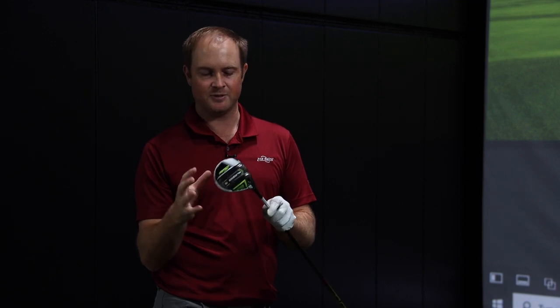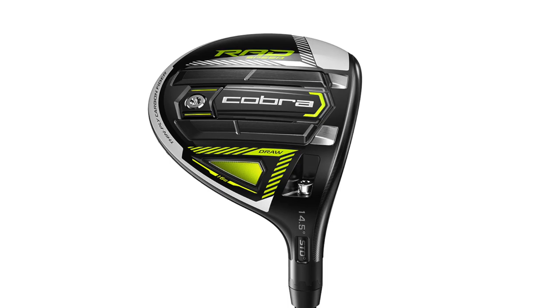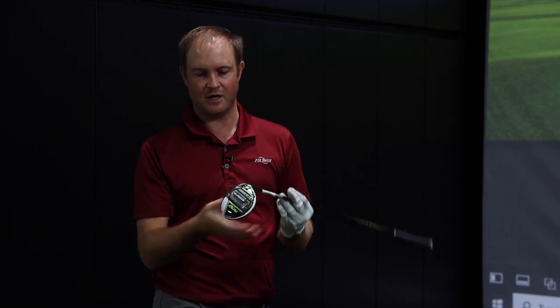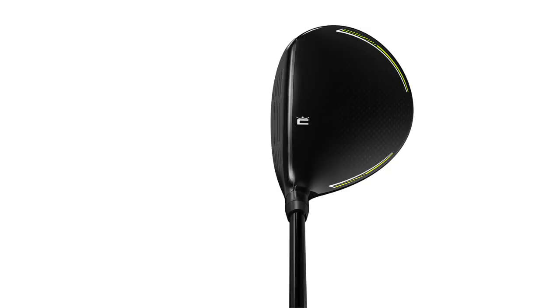Next I've got the Rad Speed Draw. I'm expecting the dispersion to be maybe just a little bit left of where the last five shots were. This is a gloss finish club — I mentioned I really like the matte look a little bit better, but we'll see how the gloss compares overall.